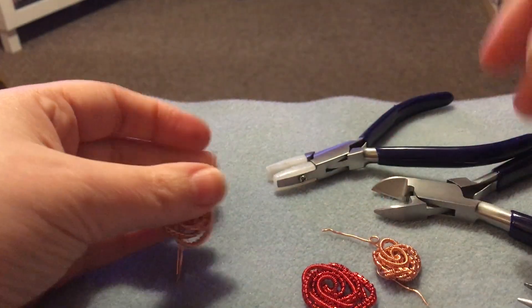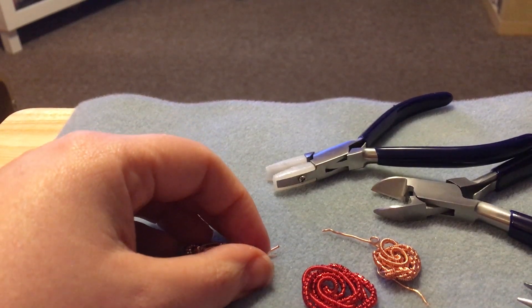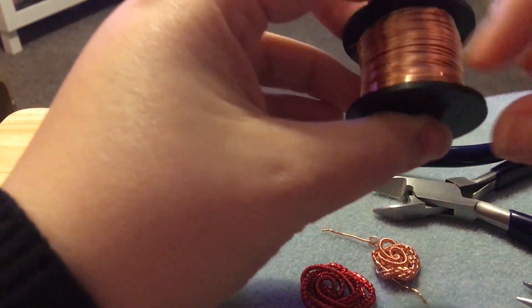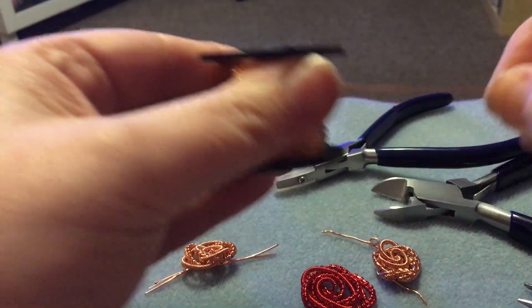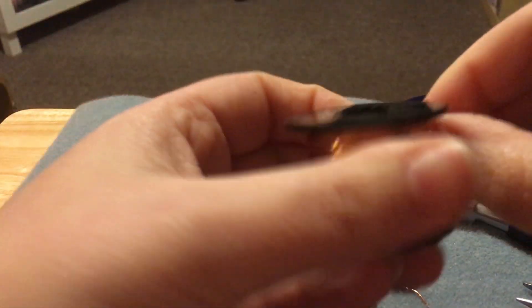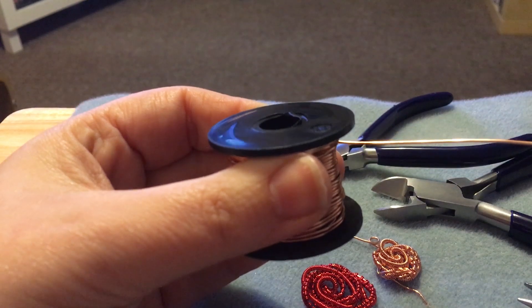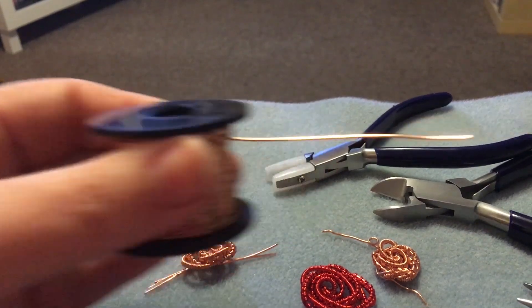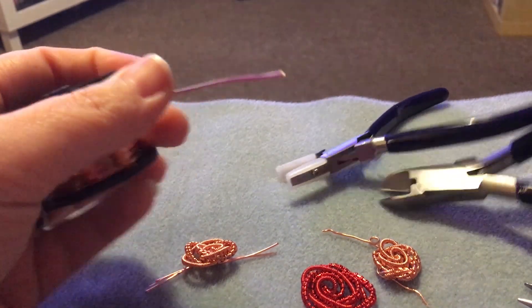We're going to move on to the chain next. The chain is going to be made solely from 0.8 wire. I find it quite an easy wire to work with — I do a lot with 0.8. Depending on how long you want the links, that depends solely on you. You might want longer links, you might want shorter links, but you can have them whichever way you want. I'll use a pair of round nose pliers — you can use bail makers, but I'll use round nose pliers.